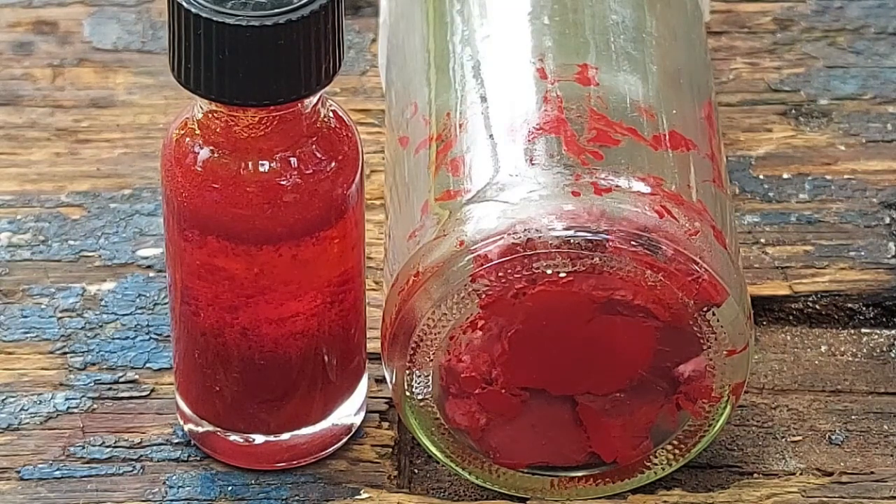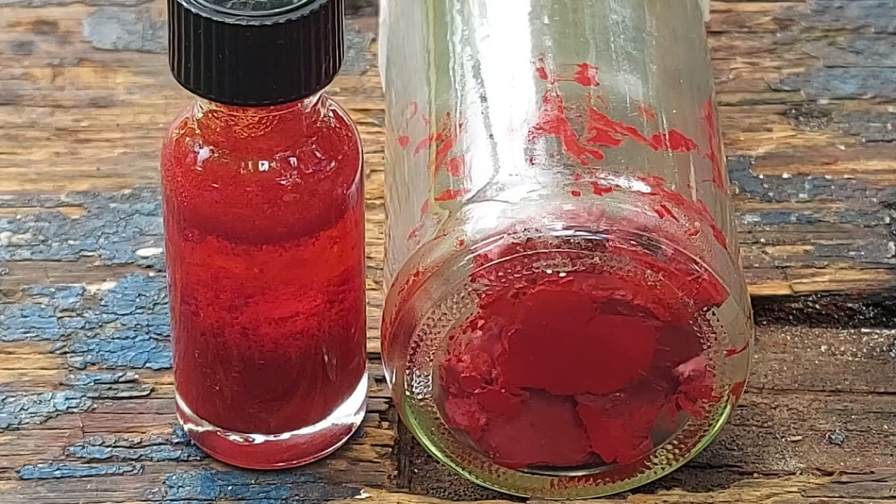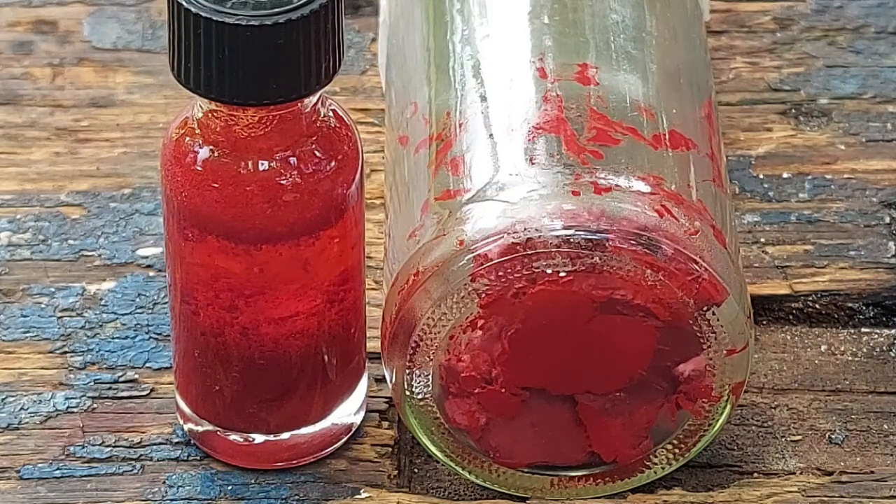Exotic hexabromotellurates you won't see anywhere else. If you guys like this video give it a thumbs up; subscribe, comment, share the video, and donate a few bucks if you enjoyed seeing me make weird chemicals like this. Until the next one, I will see you later — those colors are beautiful.